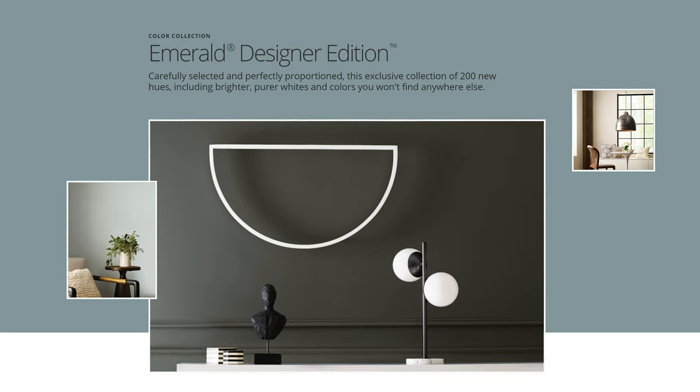I'm excited to talk about this beautiful paint color by Sherwin Williams called White Snow. You can only find White Snow in the Emerald Designer Edition, which is basically the high-end paint brand of Sherwin Williams.